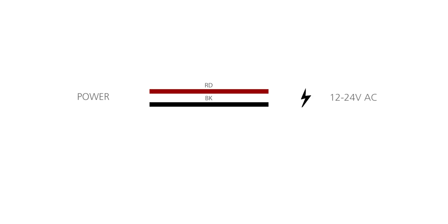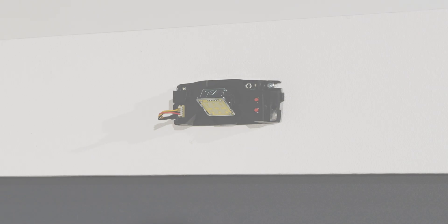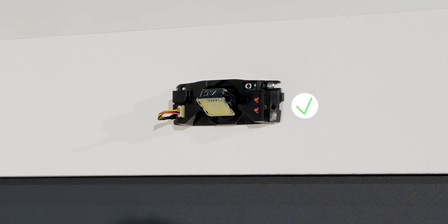Connect the cable to the door controller by connecting red and black to the power supply, and the yellow wires to the opening function. When the sensor flashes red, it is powered.